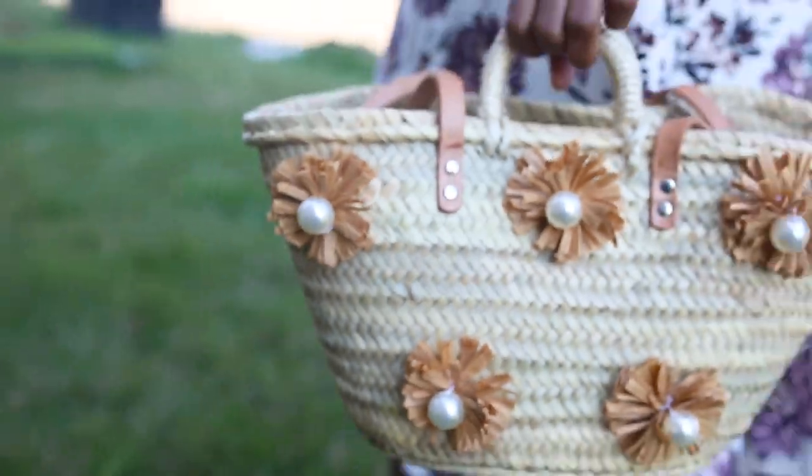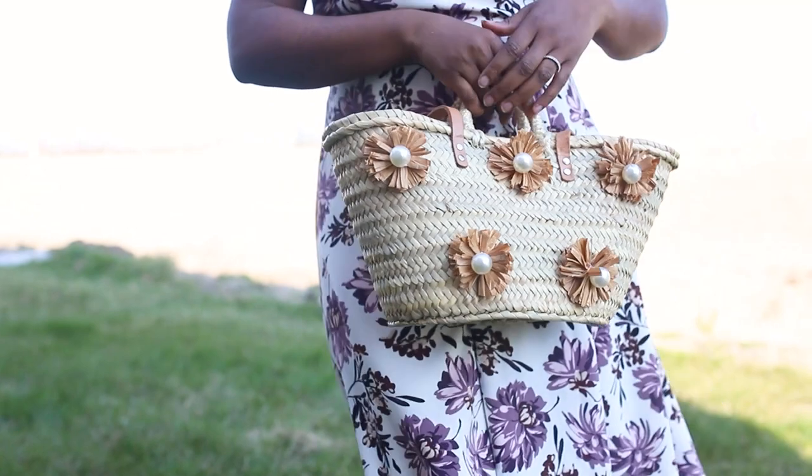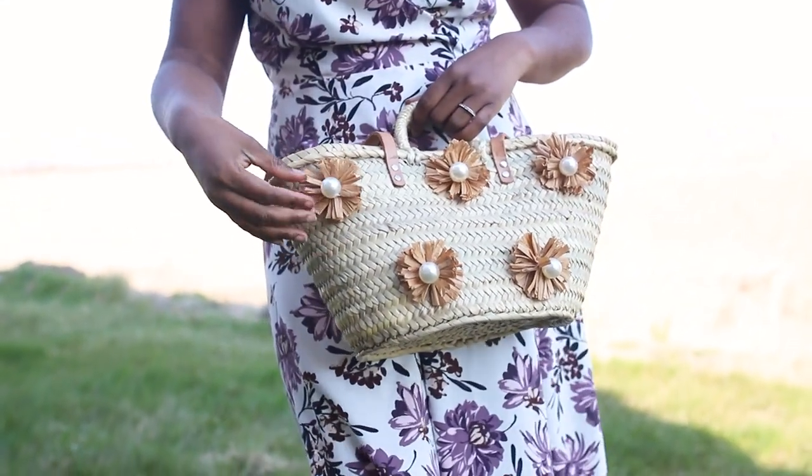And here is the final product. I really really love how it came out and I love how it turned this really plain bag into something really unique and pretty.